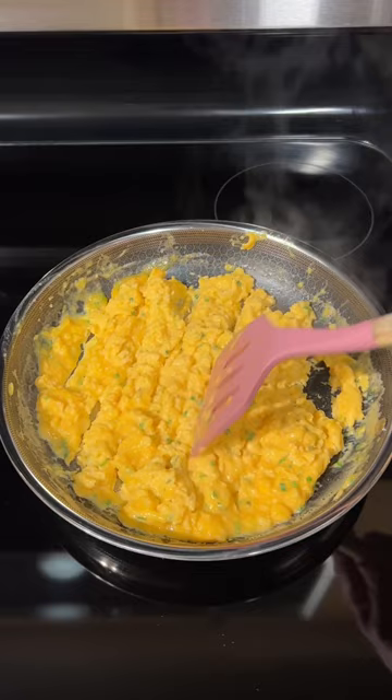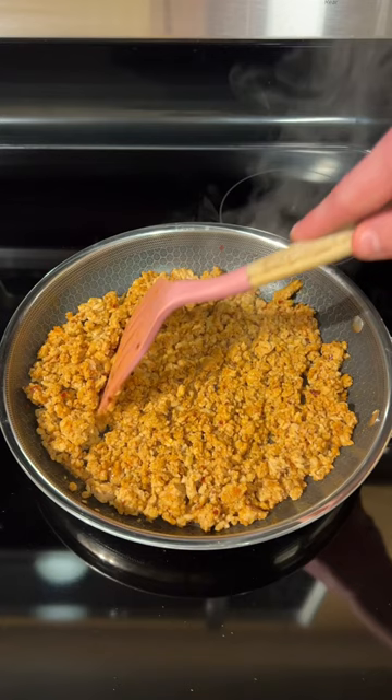Next, we're gonna add one pound of ground chicken breast to a pan along with one taco seasoning packet and cook on medium heat for 10 minutes.